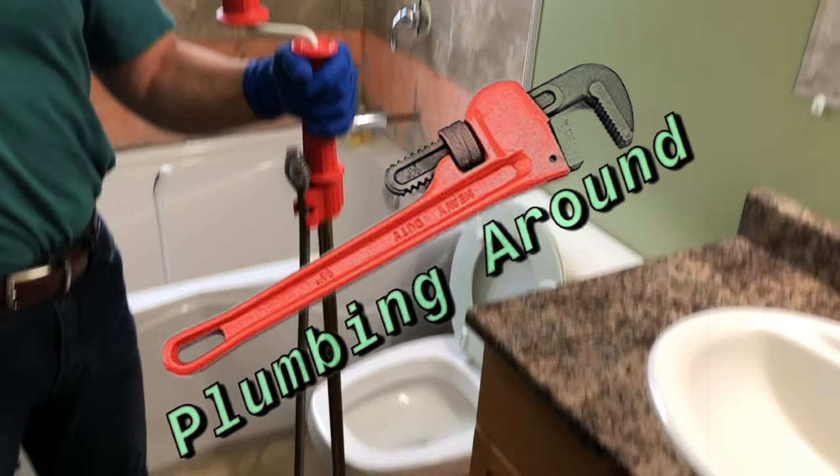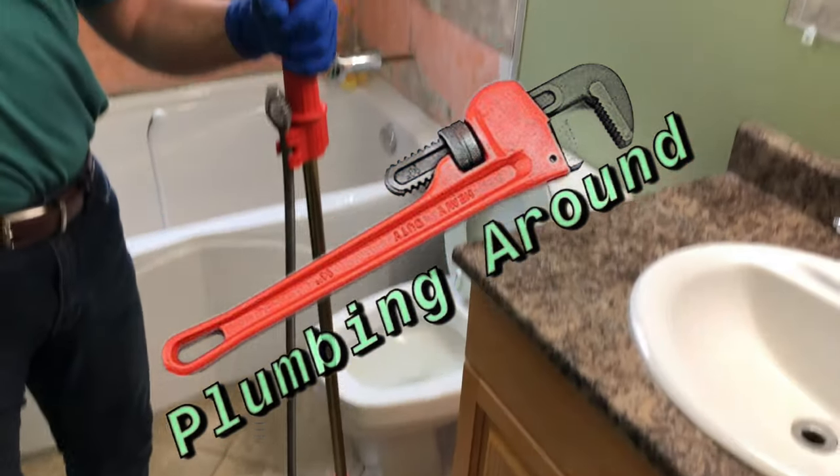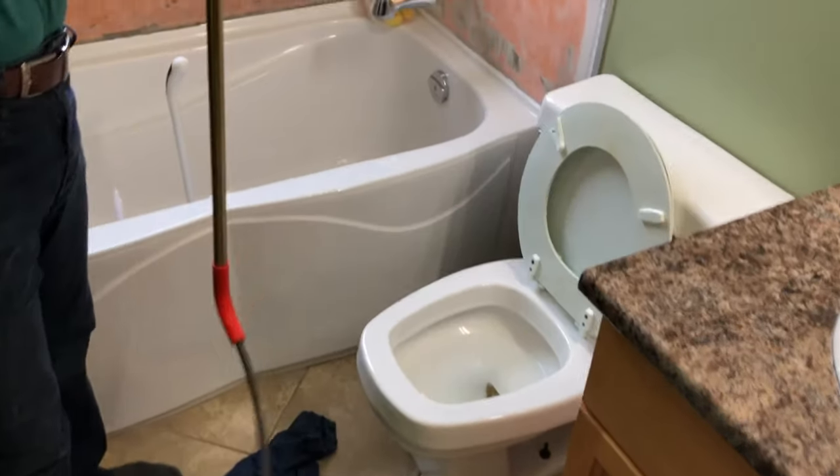On this episode of Plumbing Around, I'm going to show you how to use a toilet auger to unblock a stubborn blockage with your toilet.